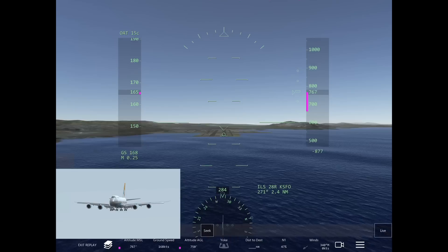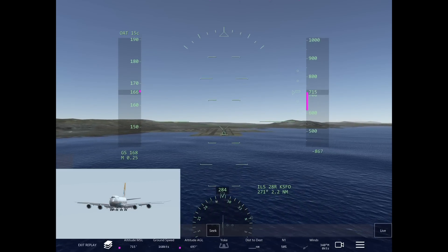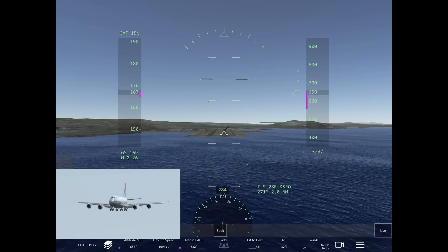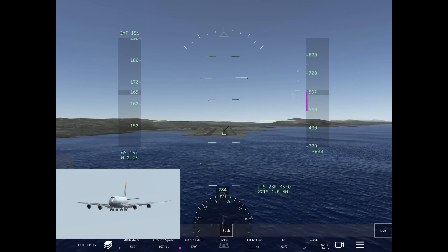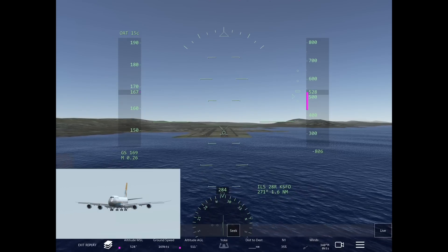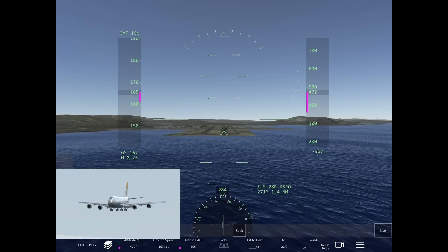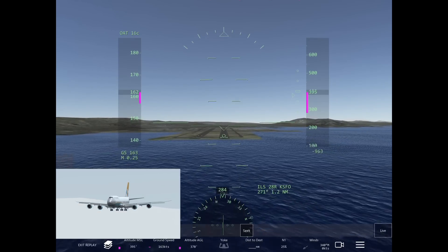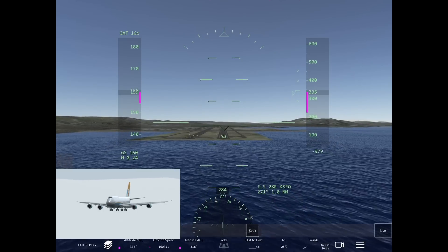When you're flying the approach for a touch and go, you set the aircraft up the same way as a full stop landing. For the 747 I've got flaps 30, which is full. The only difference is that you do not arm the spoilers, so that once the main gear touches down the spoilers aren't engaged. That's the only difference between a touch and go and a full stop.